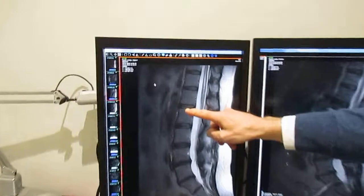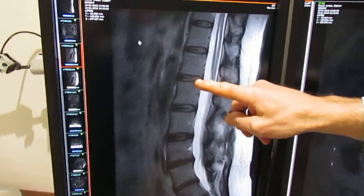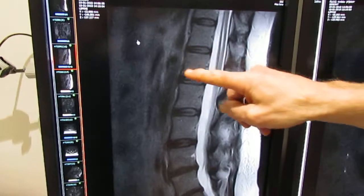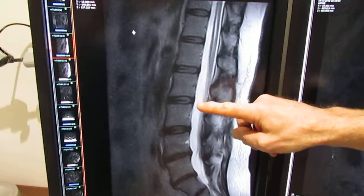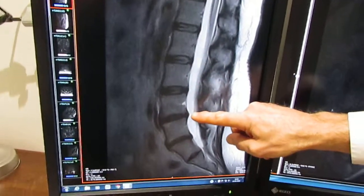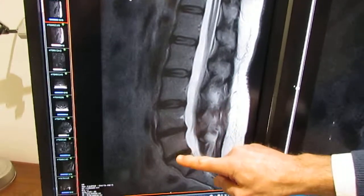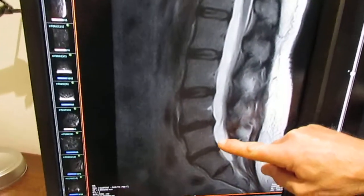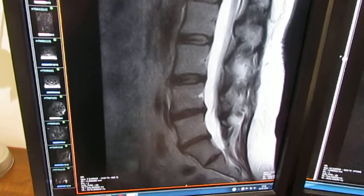We're looking at the structure of the discs. This is a normal disc here — you can see the little black line in the middle of it, connecting between the two blocks which are the vertebral bodies. This is the upper part of the spine. As we come down towards the lower part where it joins the pelvis, you'll see that these discs have become much darker and even narrower, and they're also bulging at the back. These are what we call degenerative changes.